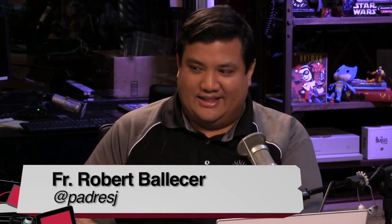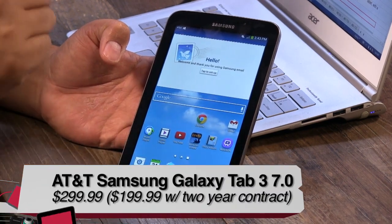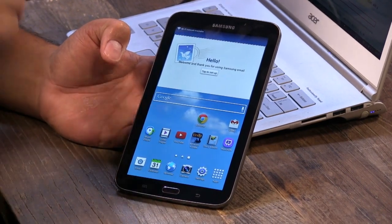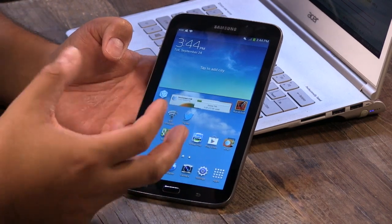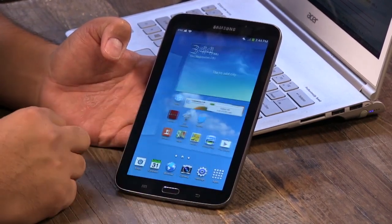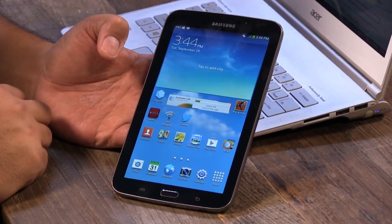What do you have for us? This is the Samsung Galaxy Tab 3 7.0 LTE Edition on AT&T. It also comes in an 8-inch and a 10.1-inch version, so this is the smallest of the three. It's the newest version of their Tab, and it's a nice little Android device that also has a really fast LTE connection. Why don't we jump right into your review?